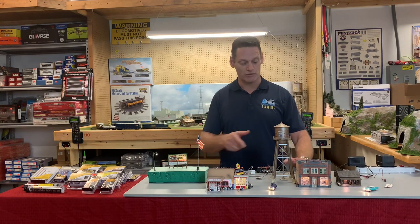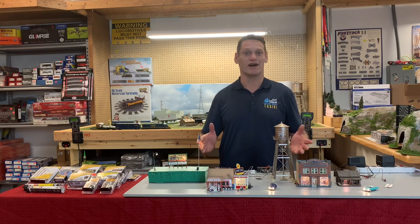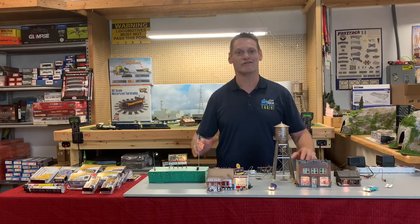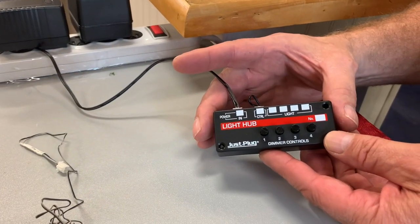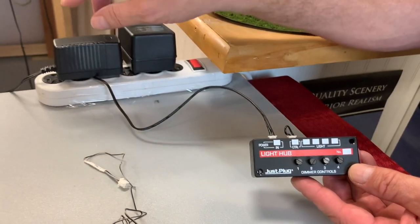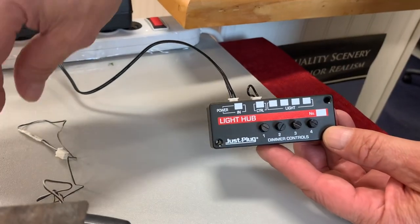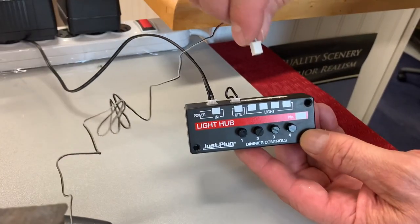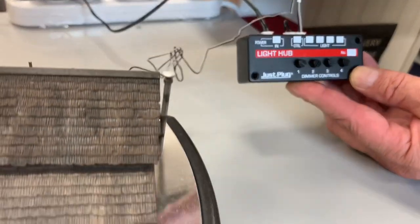They've done a fantastic job and we're going to take a look here on the table. I was amazed — I believe you're going to love it. You pretty much need a power supply and one of their light hubs, and then all of the Just Plug and Play buildings have a plug. You go right to the back of the light hub, plug it into an open port, and that's it.